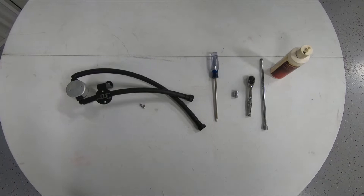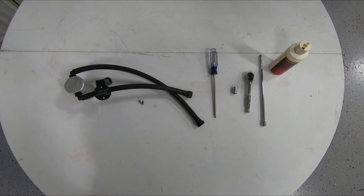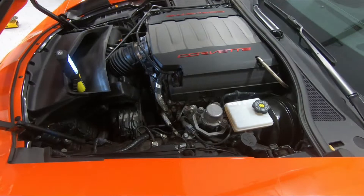We're going to walk you through the installation of the JLT 3.0 oil separator for your C7 Corvette. Included in the JLT kit is an oil separator, hoses, and quick connect fittings, mounting bracket, and mounting screws. Tools you'll need for installation are a Phillips head screwdriver, 10 millimeter socket, ratchet and extension, and light oil. Let's get started.